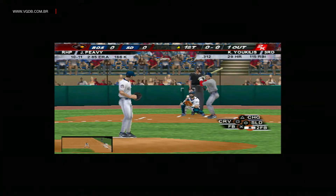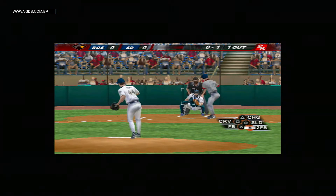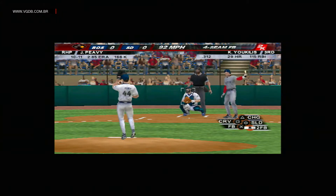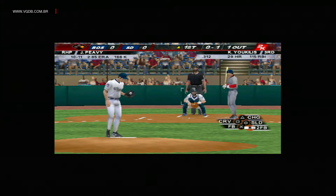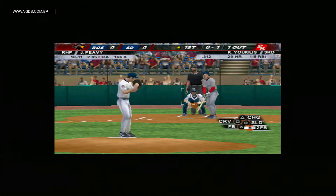Runner at first with one down. First pitch. Velocity and location are absolutely critical. That pitch was exactly where he wanted to throw it.